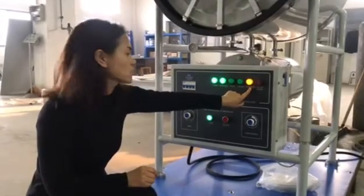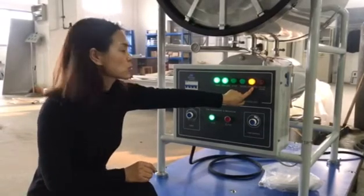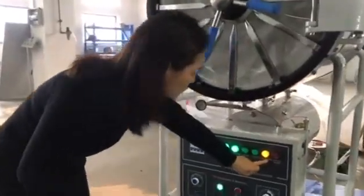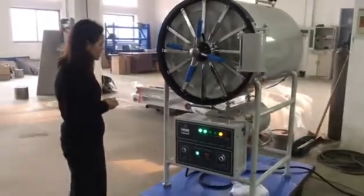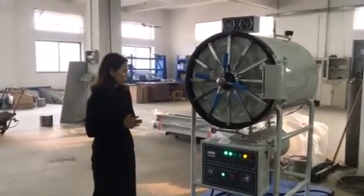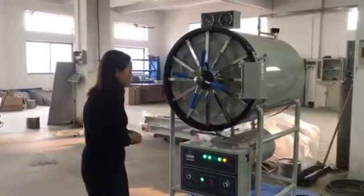Normally, the sterilizing process also takes around 20 to 30 minutes. After the sterilizing process is finished, there will be an alarm. Then it will remind the nurse that the sterilizing is finished.